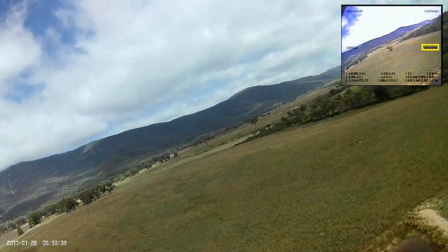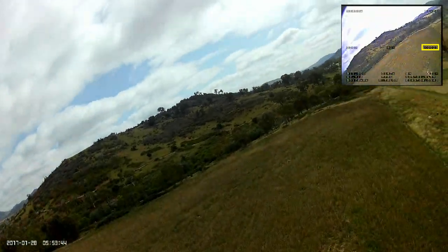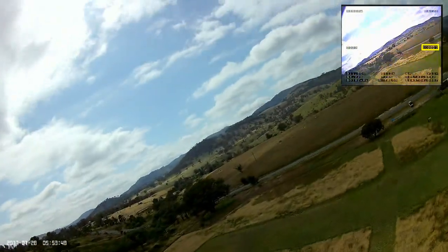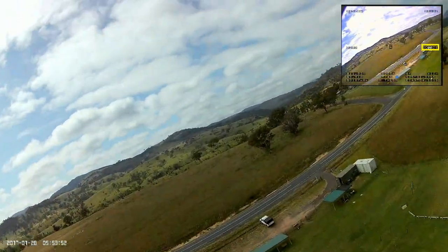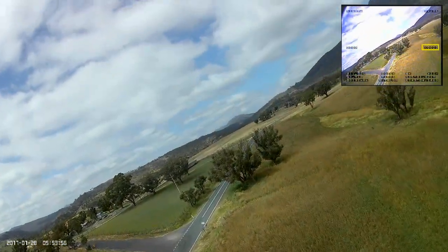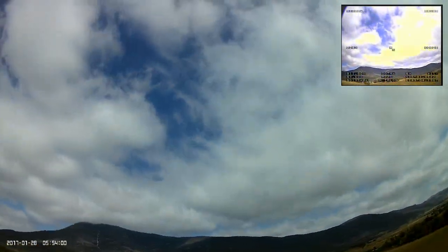I think maybe I'm using too much power and decide to cut it back a little bit. But that doesn't work either, so it continues to come down and I'm actually forced to put it back into manual mode and apply some elevator to get over that bloody tree.